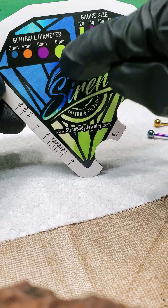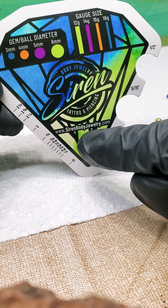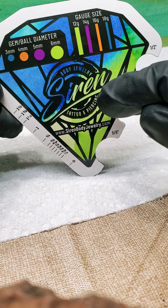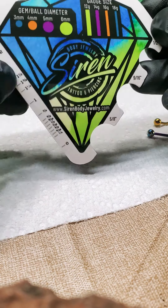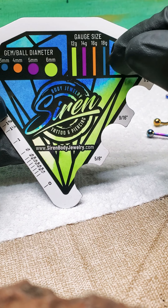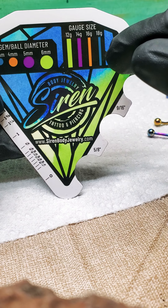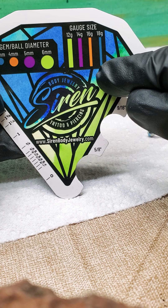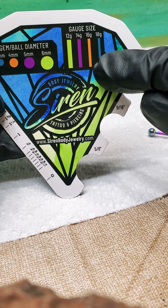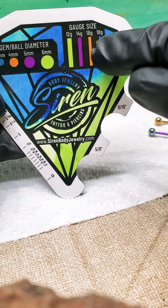In the center, here's our website, www.sirenbodyjewelry.com, just in case you forget. And then this is our really neat logo — I really enjoy how this came together in this magnet. Over to the gauge size: gauge size refers to how thick it is, like how thick the bar is, or curve, or the labret. See how we go small to large here — 18 is smaller than 16 is smaller than 14 is smaller than 12. You can see how thickness increases as you go from right to left.